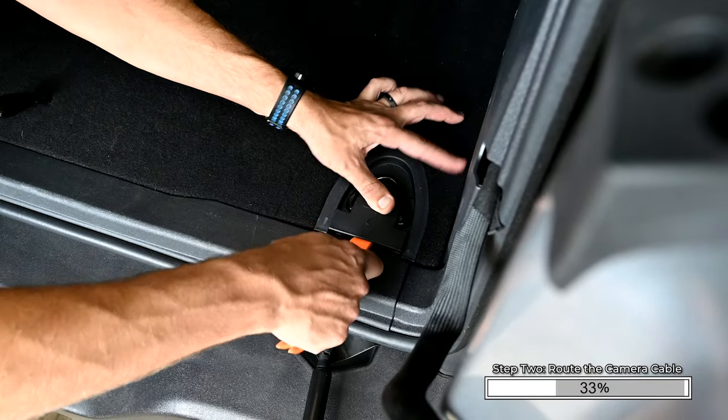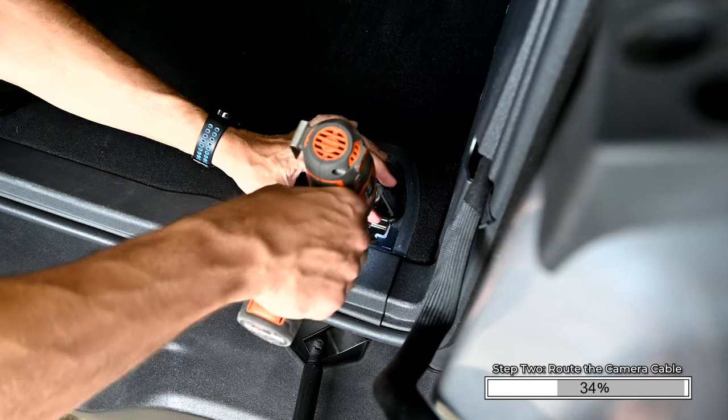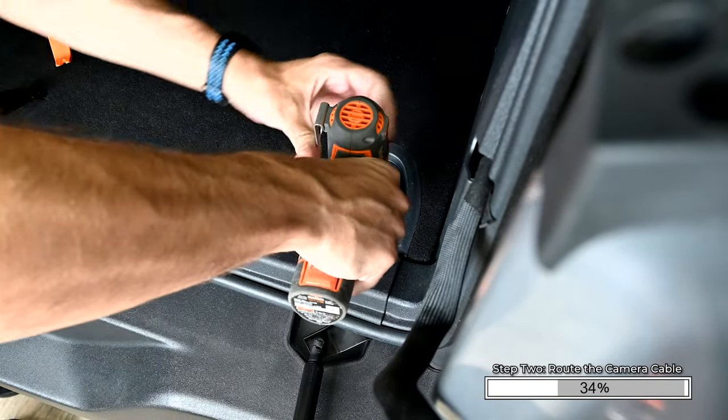Using a nylon pry tool, remove the four plastic covers hiding the floor bolts. Use a 10mm socket to remove these eight bolts, then set them aside.